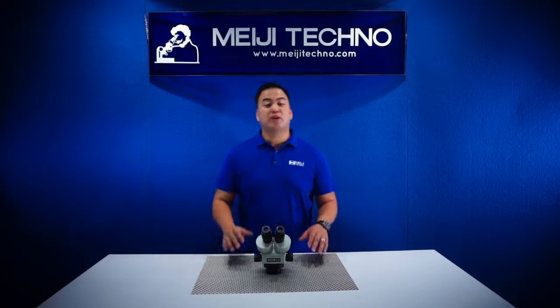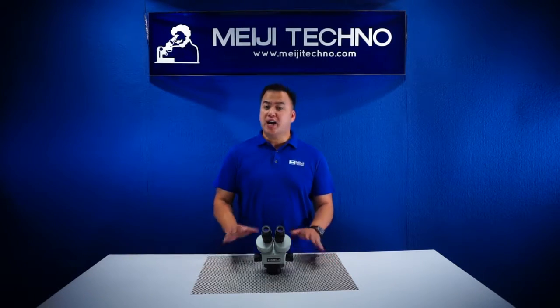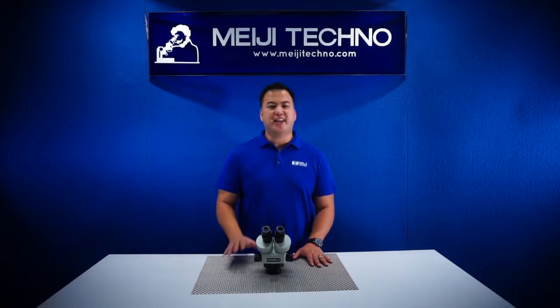Ohayou gozaimasu! Welcome to Miji Techno. Today we'll be discussing our EMZ-10 model from our EMZ Zoom Stereo Series, which has the highest working distance without adding an auxiliary lens at 110 millimeters.